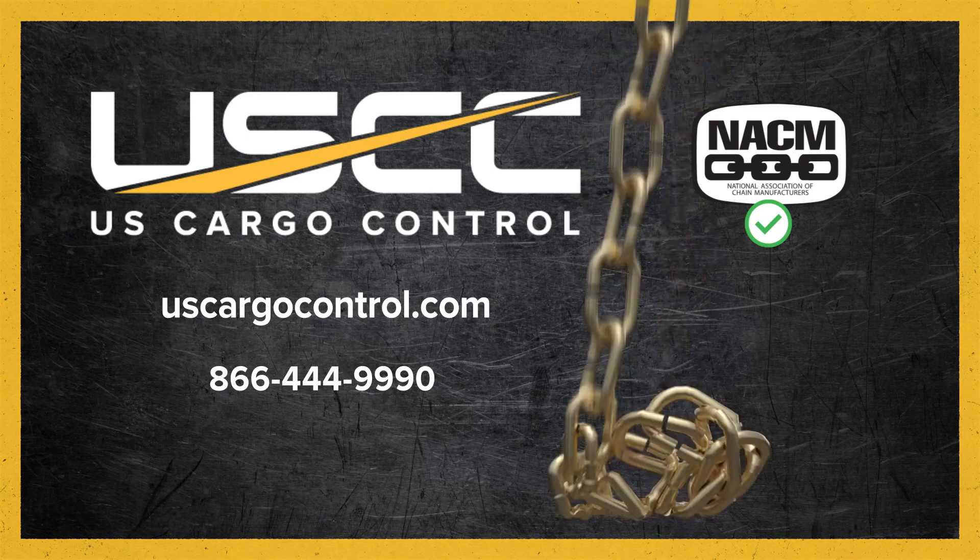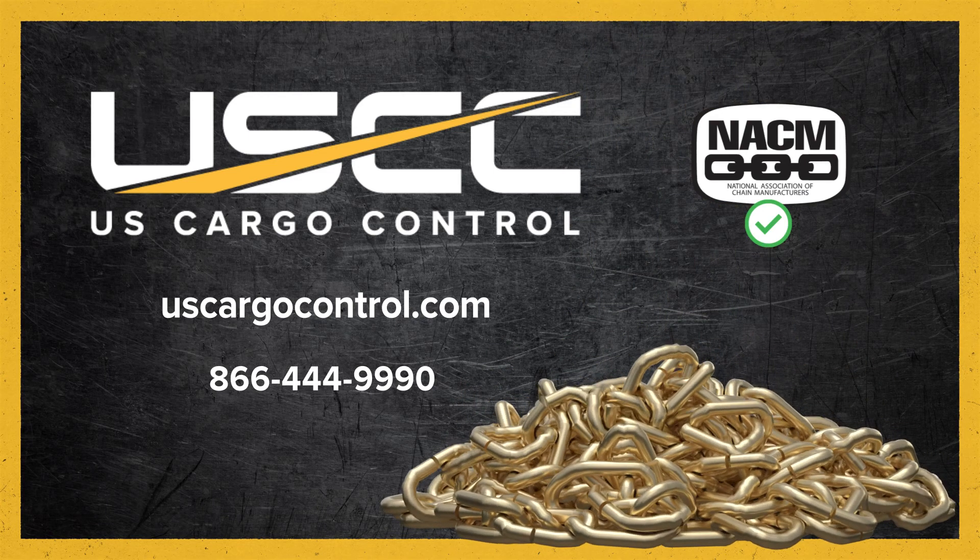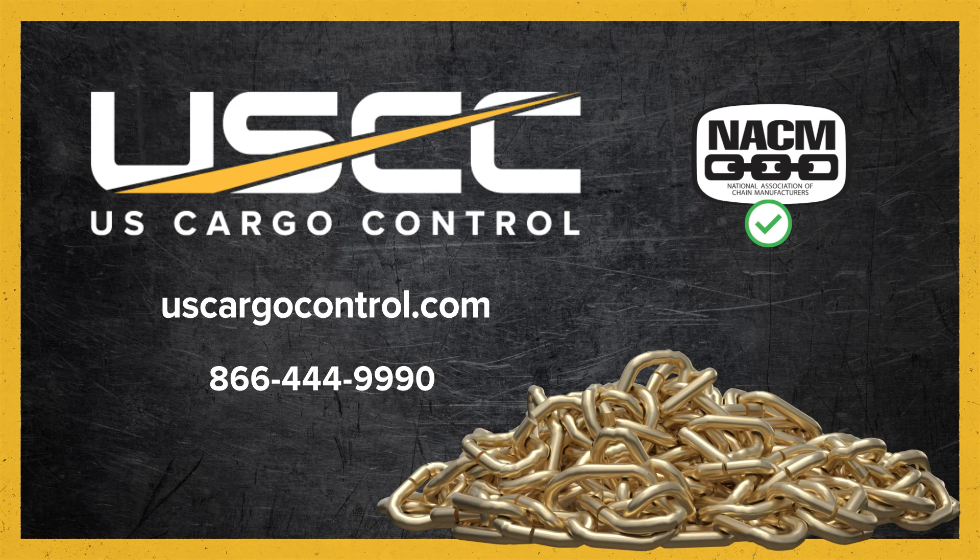At US Cargo Control, we're committed to delivering products that you can trust to perform under the toughest conditions. For more details on our products and testing procedures, and to explore our full range of products, check out the description below or visit our website.